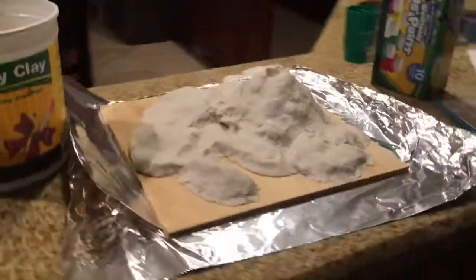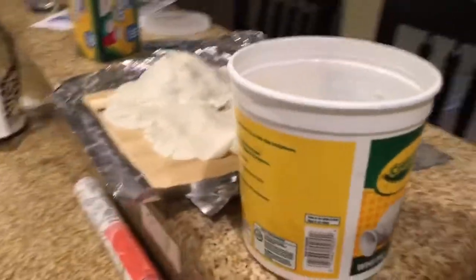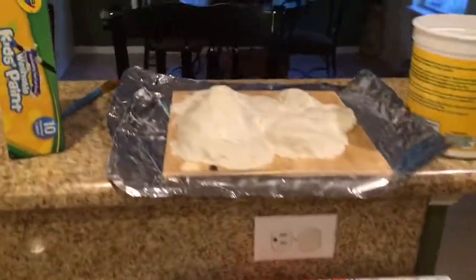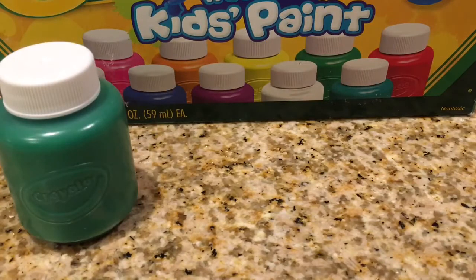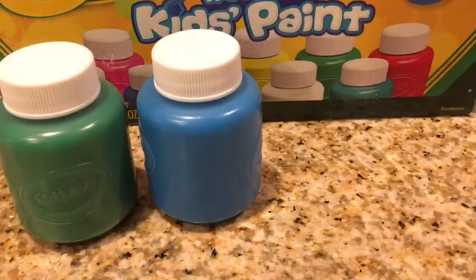Here's a 360 view of the whole island so far, and now we're moving on to the fun part — the paint. Please forgive me for using the childish paint, but this is the only paint I could find that would be useful for just a base paint.